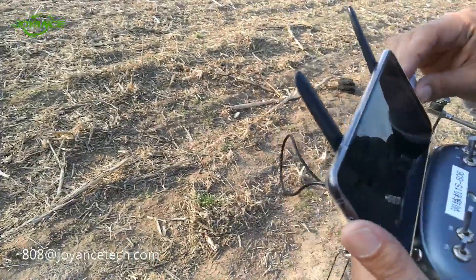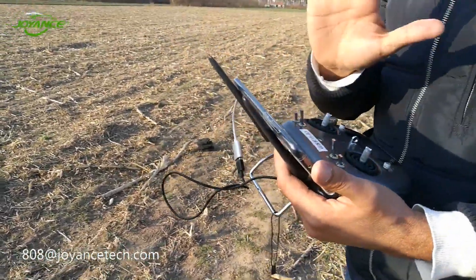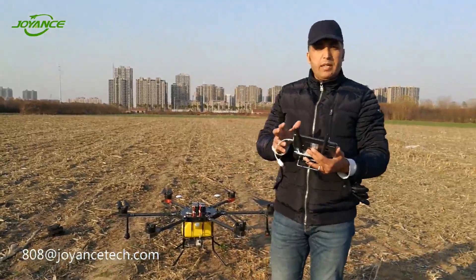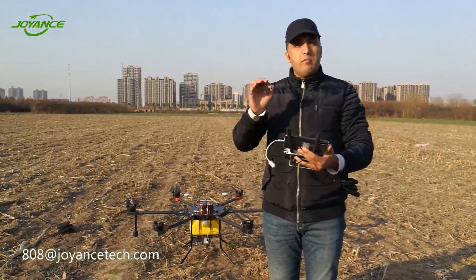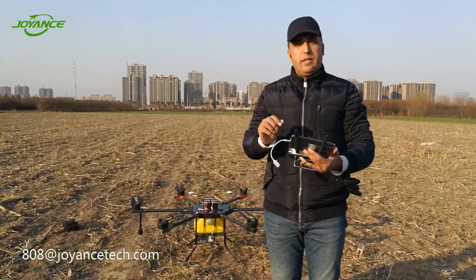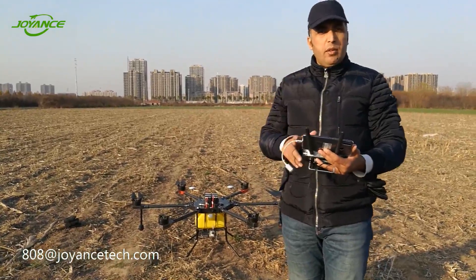We have finished the calibration of the GPS and the IMU. One important remark: when you proceed to the IMU calibration, do not move. It is forbidden to move the drone during this process. Now we have both the GPS calibration and the IMU calibration complete.